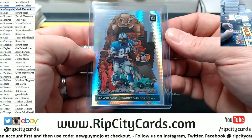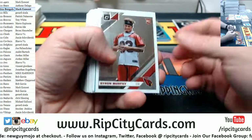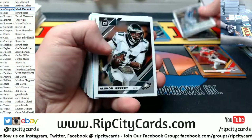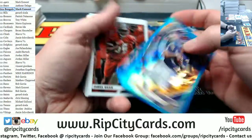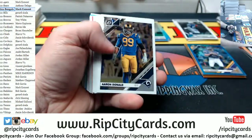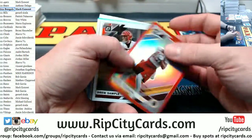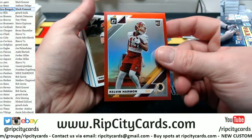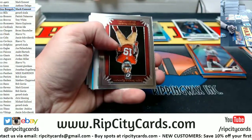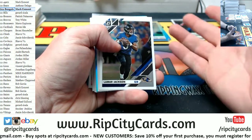I'm still working on the gold vinyl Barry Sanders and the gold vinyl Will Greer, but we'll start there. Paris Campbell rated rookie. Kirk Cousins to 299. There's Slayton rated rookie silver. AJ Brown rated rookie. Kelvin Harmon to 99 for the Redskins.